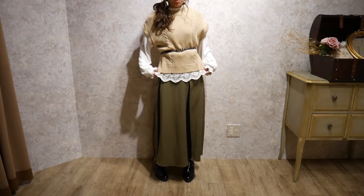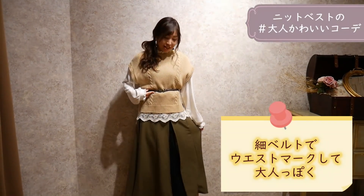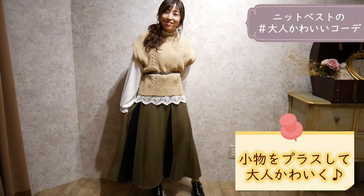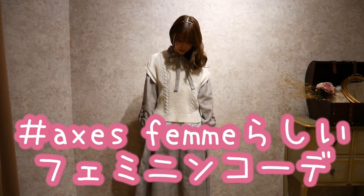We have some of these clothes here. I'm going to show you this feminine coordinate. I'm going to show you how to make it.